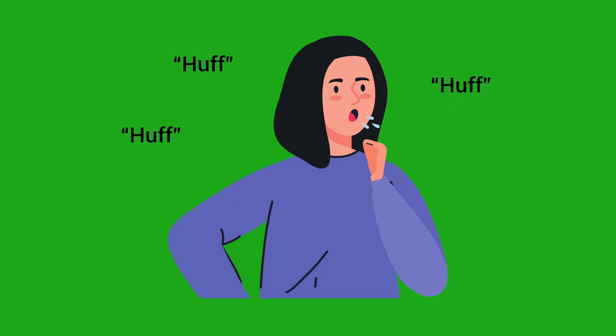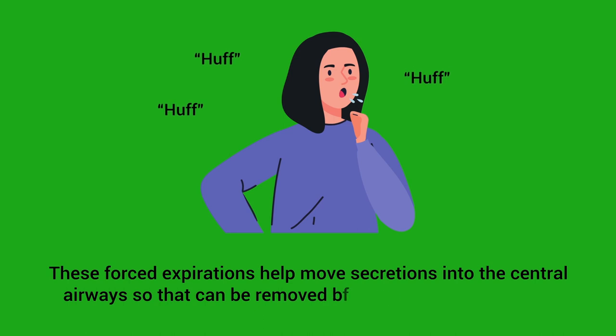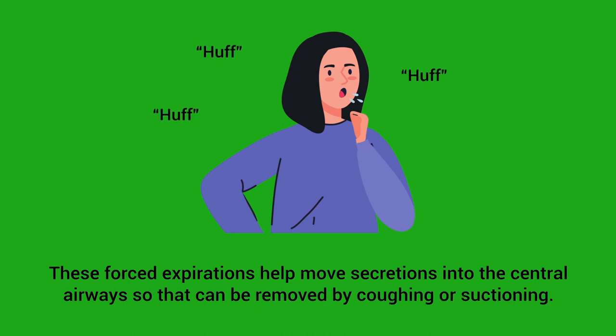You may have heard this referred to as a huff cough or huff exhalation, because at this point the patient will literally be making huffing sounds. These forced expirations help move secretions into the central airways so that they can be removed by coughing or suctioning.